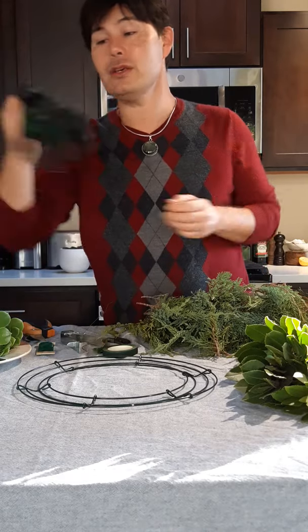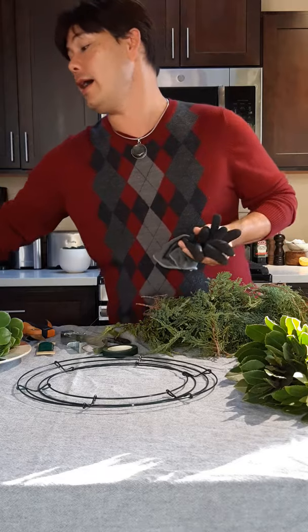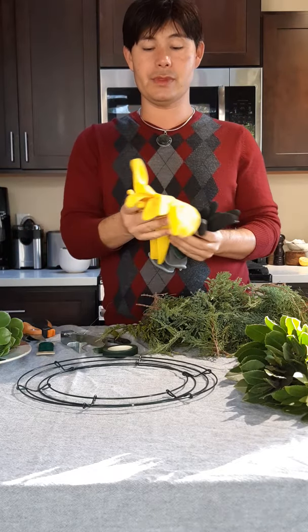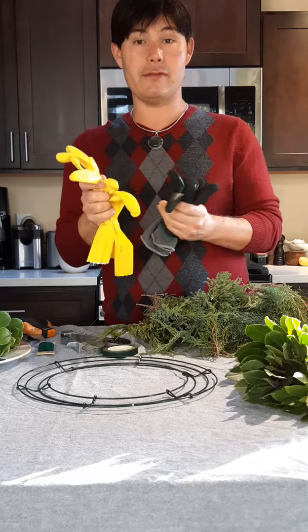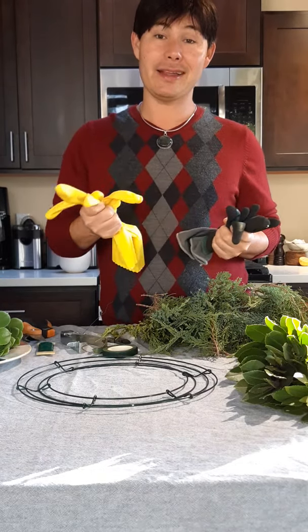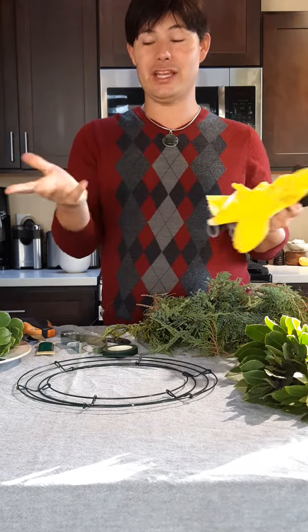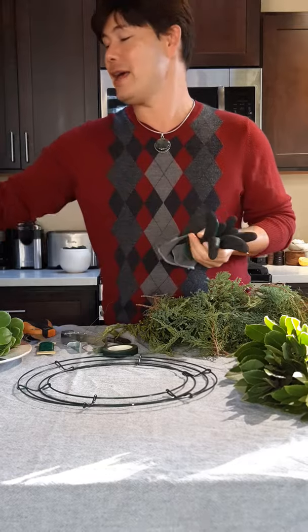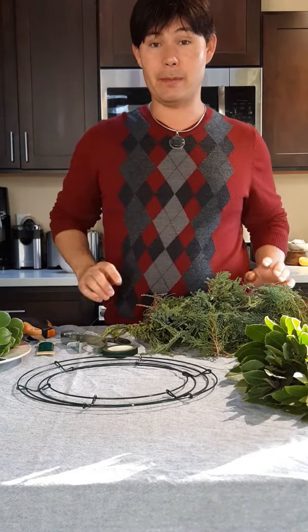I also brought my garden gloves. If you don't happen to have a pair of garden gloves, I've used multi-purpose cleaning gloves before as well. You're going to want to use gloves, especially when you're working with juniper because it's spiky, and this just makes the whole process a lot more gentle on your phalanges.